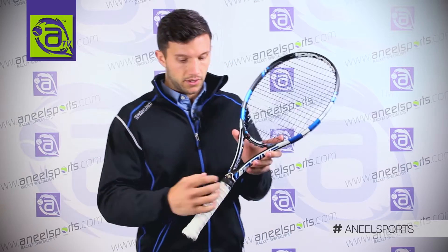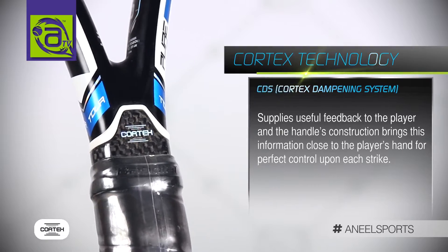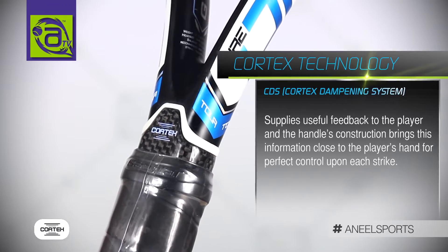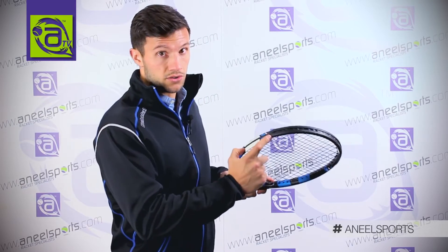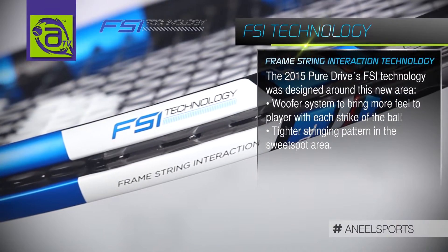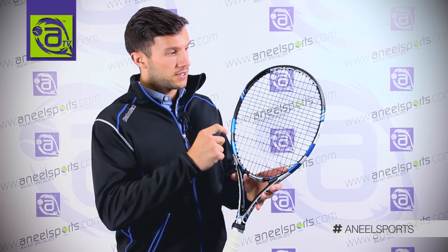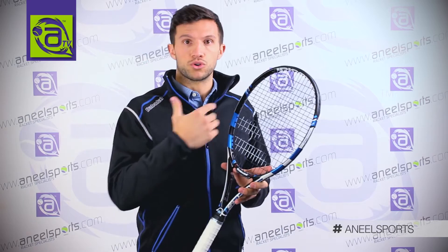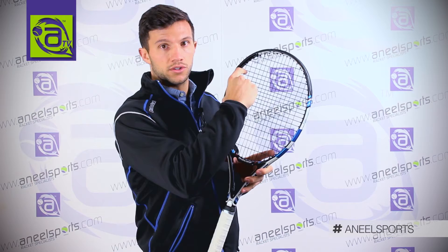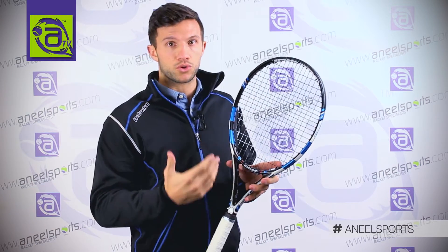As for technology, the Cortex system dampens the vibrations of the frame — not the string, just the frame — making it a lot more comfortable to use. FSI, frame string interaction: we have a stiffer grommet strip on either side, which allows the strings to move less, therefore offering more control. You also have a denser string pattern across the sweet spot, which again provides more control.